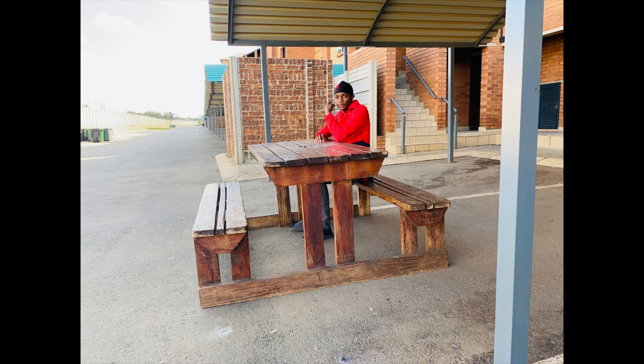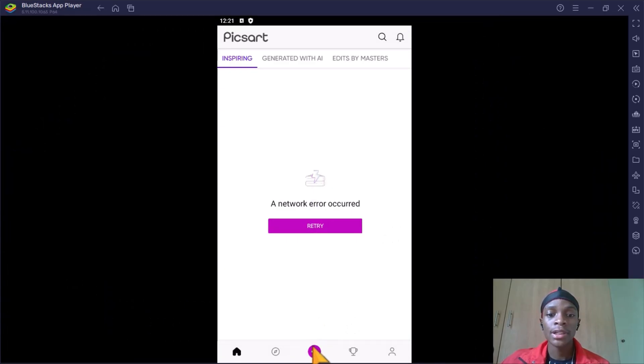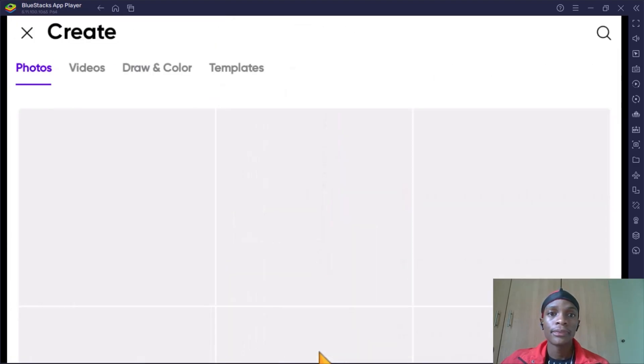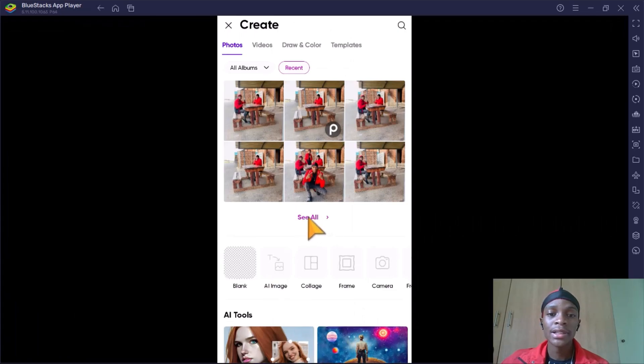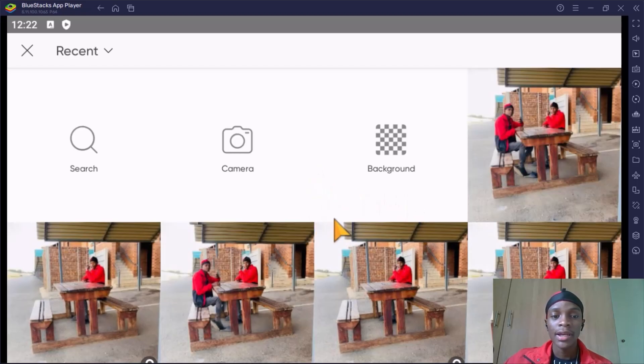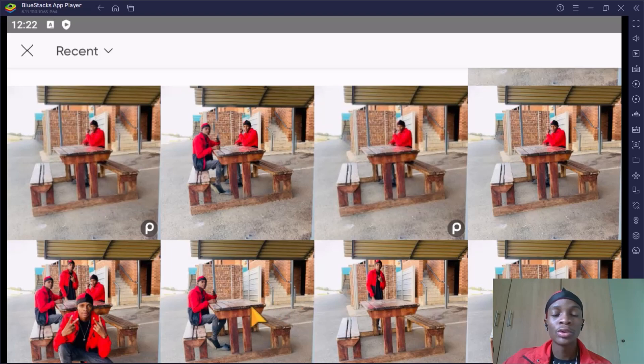This is a preview of the pictures I took — I'm just gonna edit two so that I do not waste time. Now let's get into Pixart and click the plus icon to start your project. Then press 'Select All' to view all the pictures in your device, and then select the picture that you want on your base layer. In my case I want to use this picture on the first layer.